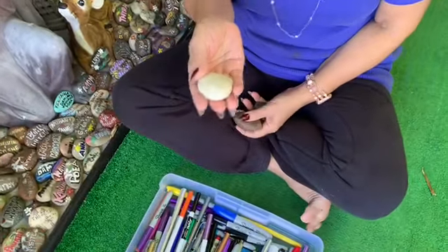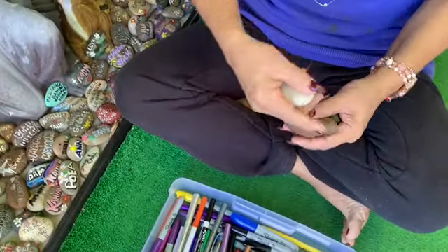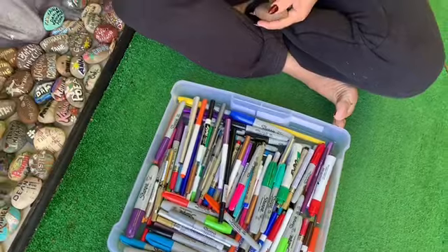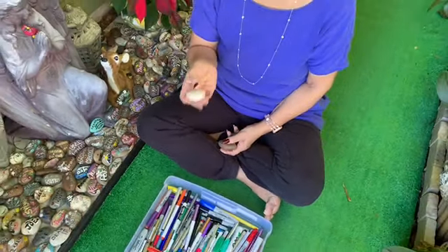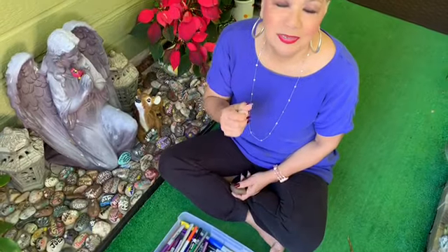This prayer garden came as a dream. I dreamt that an angel came to me with a rock in her hand, and I didn't know what the rock was for. All of a sudden I saw all these rocks with names on them — and I said, oh gee, what a good idea! So when I got up I told my husband, take me to Walmart, take me to Lowe's garden, and take me to Ben Franklin. He said, what for? I said, I'm going to create a prayer garden, and I told him about my dream, so he took me there.